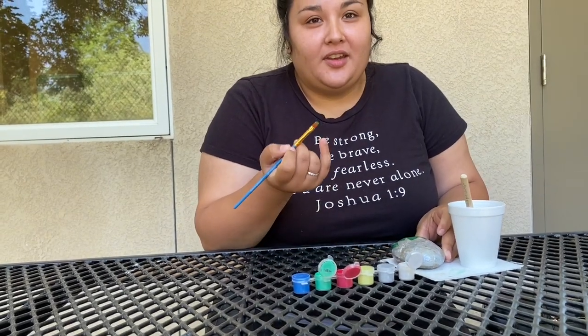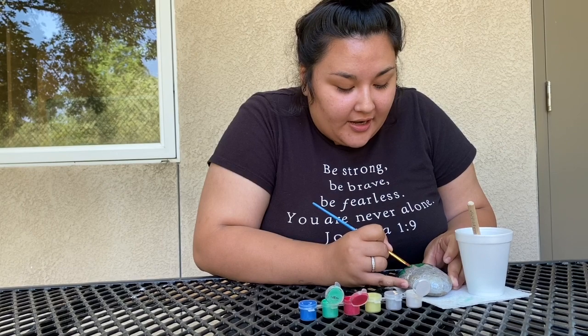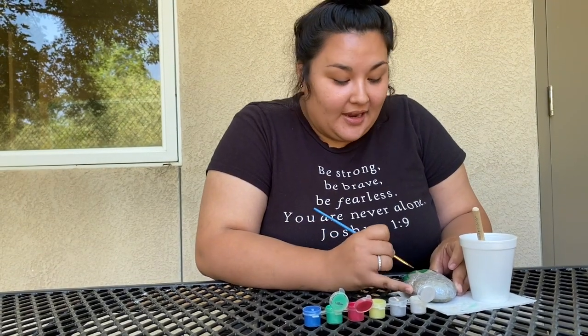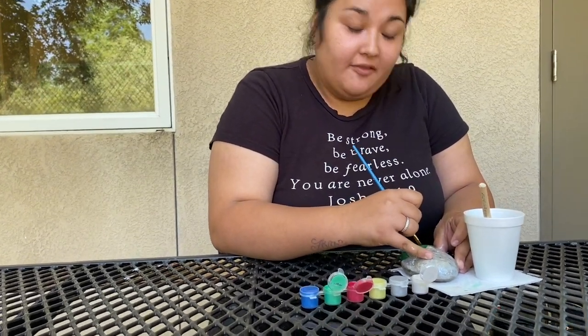So now I am currently working on the stem of my strawberry. I got my base color — I had to use white to make the red pop. And now I grabbed some green and I'm just going over the first layer of paint.